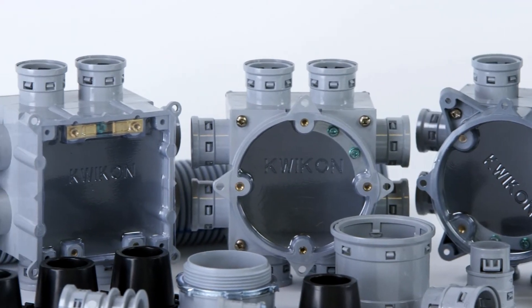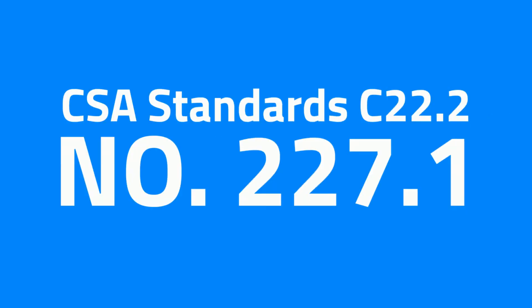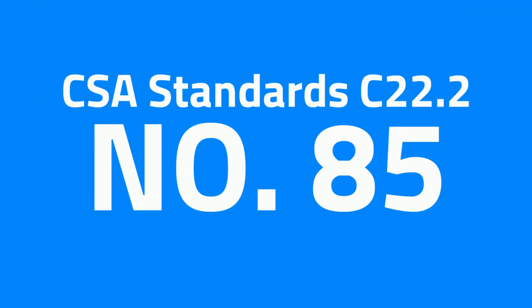CoreLine ENT is a lightweight, flexible, and affordable alternative to metal and rigid PVC conduit. They are CSA certified to CSA standards C22.2 number 227.1 and C22.2 number 85.